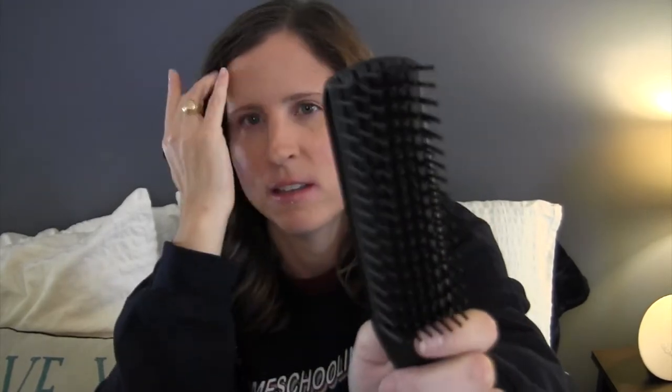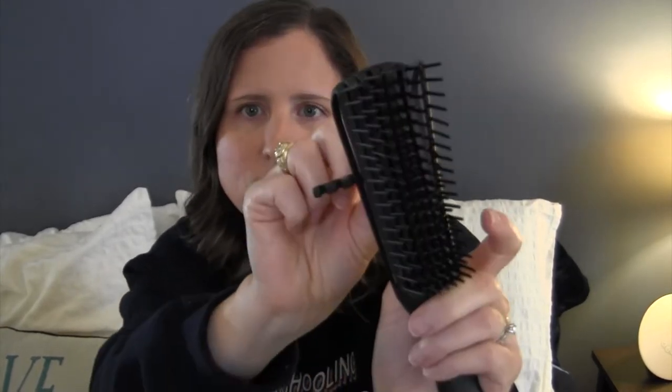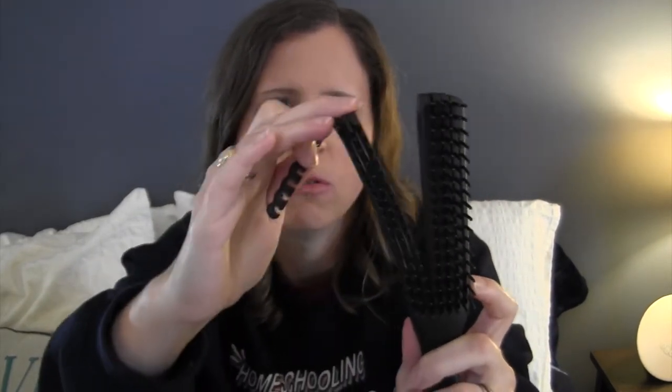She has several brushes. This one is called the Scrunch It Detangle. I've never used one of these before. It retails for $9.95. You've probably seen something like this before — it's a brush that flexes like this. It comes with a tool, and in my individual review I will break this down. But you can use it to spread the bristles out. I tried it and — wow, that was nice.